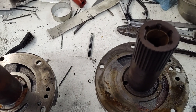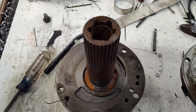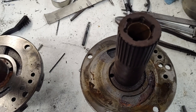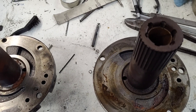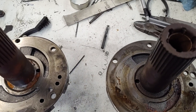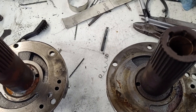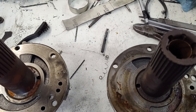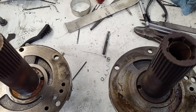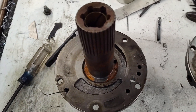Believe it or not, these are going to clean up real nice and be fine. They're just time consuming. The purpose of this is to show you the first step in making these flow better. Oil flow is very important in these with their small planetaries and things, especially in race applications and high stall converters. The C4 doesn't hold a lot of oil, so I like to keep it moving and through the cooler.